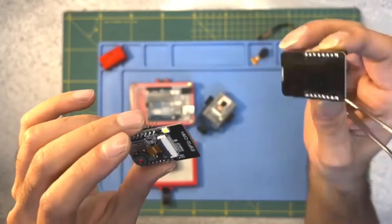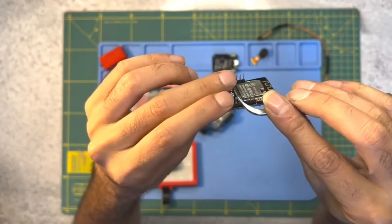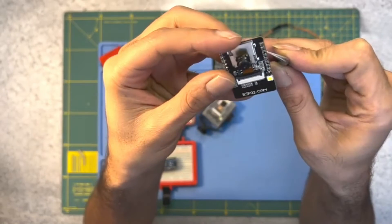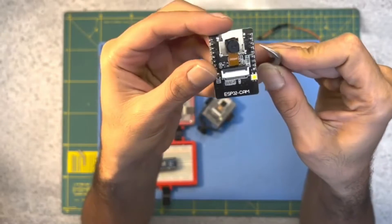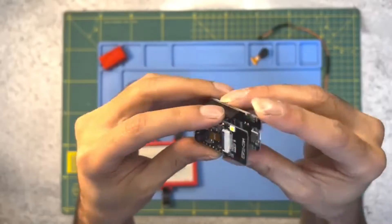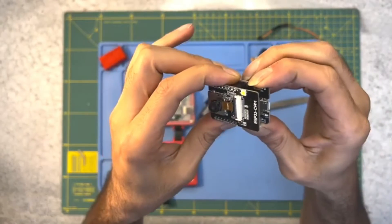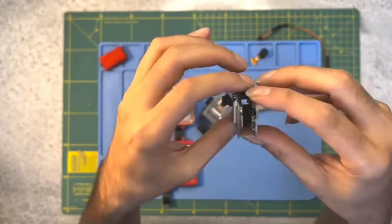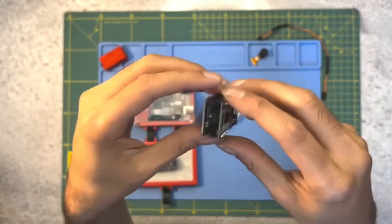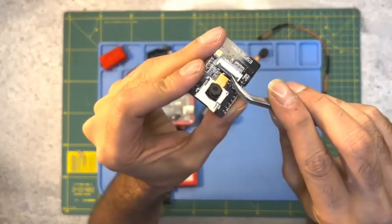To demonstrate how to use the timelapse camera, let's set it up to capture a sunset. Find a suitable location with a good view of the sunset. Mount the ESP32 cam on a tripod or a stable surface and point it towards the horizon. In the web interface, set the interval to 30 seconds — this means the camera will take a photo every 30 seconds. Start the timelapse and let the camera run until the sun has fully set. Once the timelapse is complete, you can download the images from the microSD card and compile them into a video using video editing software.